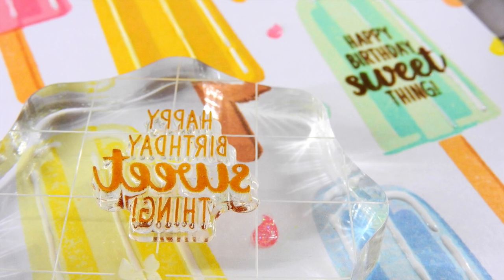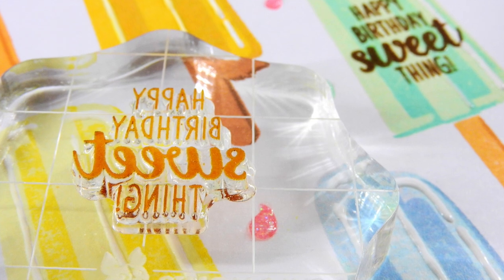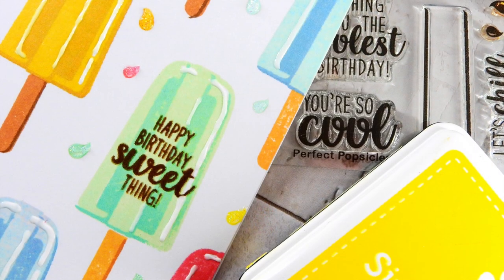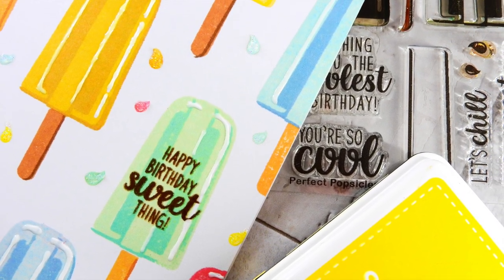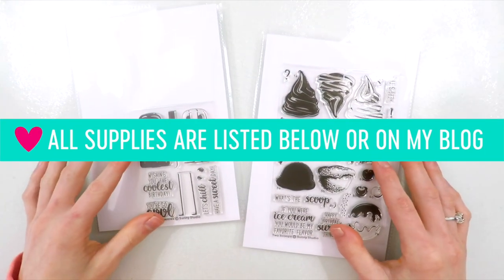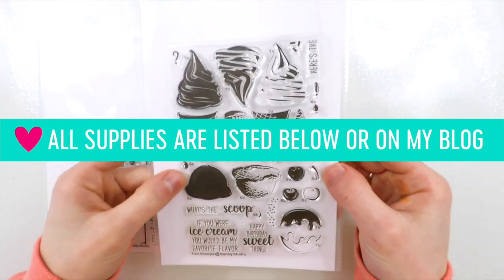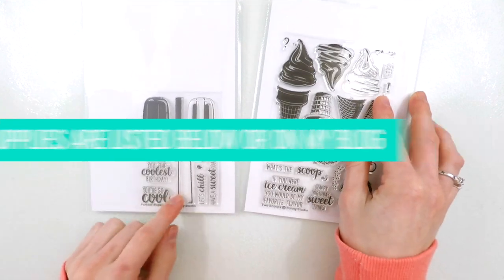This video is also part of a guest post that I'm doing for Sunny Studio Stamps. Sunny Studio is owned and operated by my good friend Mendy, and I'm always really excited and happy to support her by doing guest videos every once in a while featuring her products. So I wanted to feature today her Two Scoops and Perfect Popsicles stamp sets. This is the Two Scoops set — you can see it's got some really amazing stamp layering images — and this card is going to feature the Popsicles.